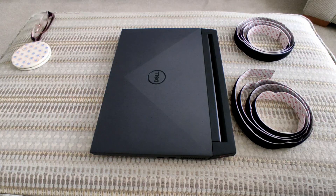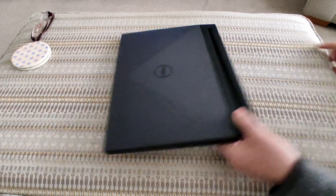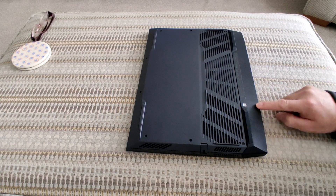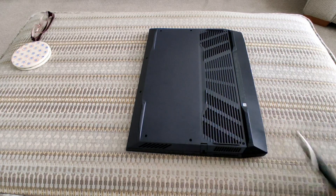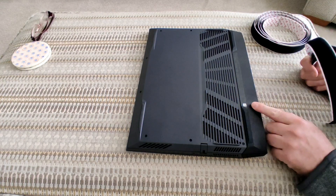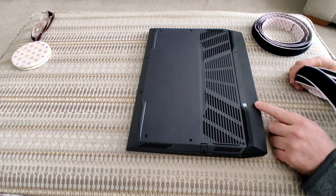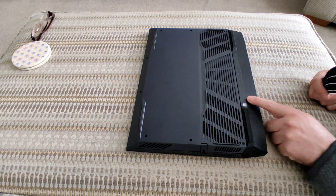I'm also going to use some black electrical tape to connect the velcro to the cable — no special tools required. I'm going to put a small strip directly underneath the power port on the laptop. I'm going to use the soft side on the bottom of the laptop, because the hook side might stick to a wooly jumper if you rest it on your lap.